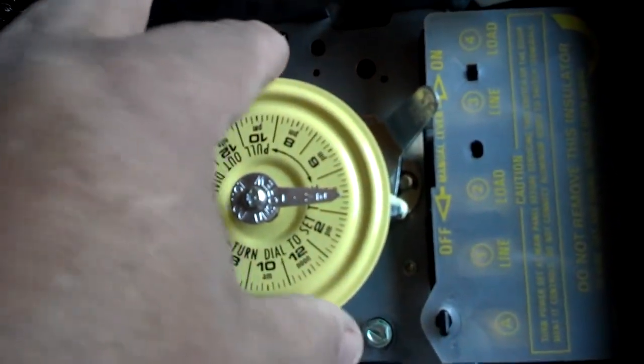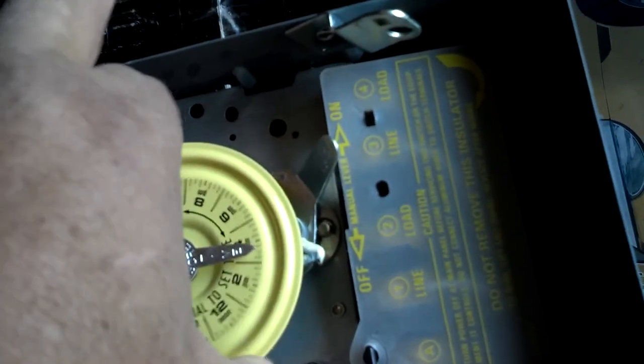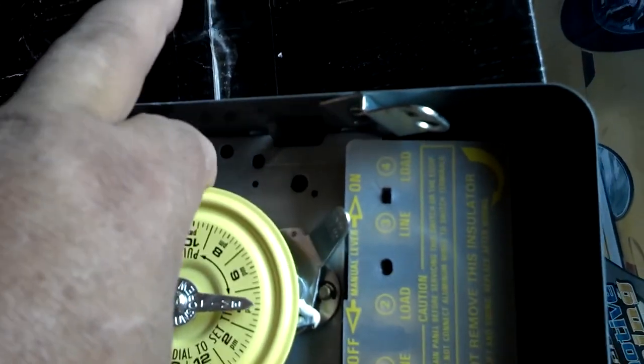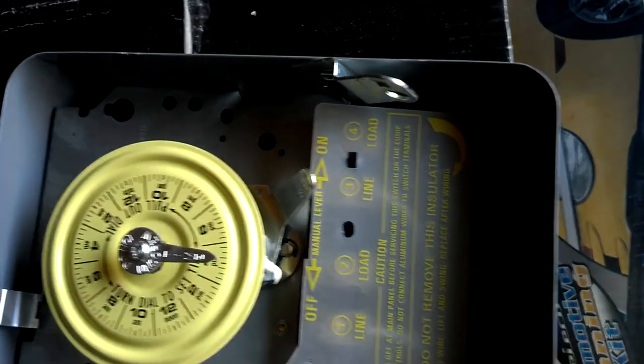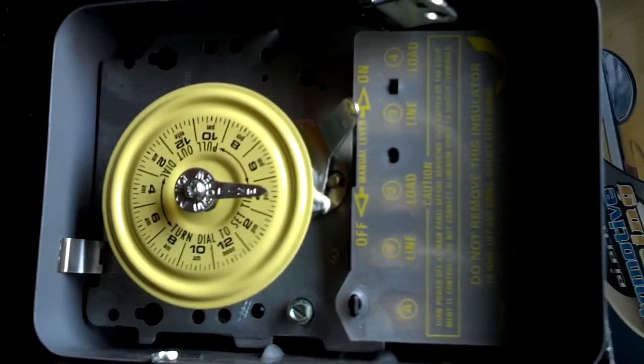You can manually override this anytime you want, which is nice. It's easy to set the timer — you're not going to get shocked. You just reach in, pull up, and twist it to whatever time of day it is, set it, and let it go. You can change it easily enough for daylight saving time if you need that.